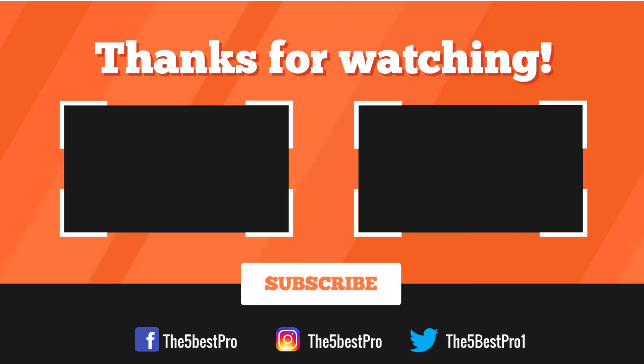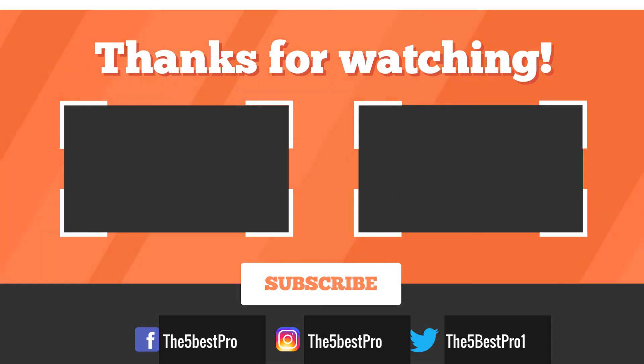Thank you for watching, guys. I hope you liked this video. If this video was helpful to you, please remember to leave a like, comment and subscribe to my channel for more videos. If you have any questions related to these products, you can leave a comment below and I'll get back to you as soon as I can.